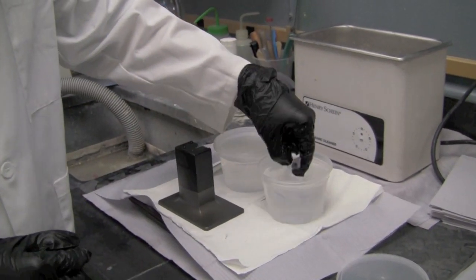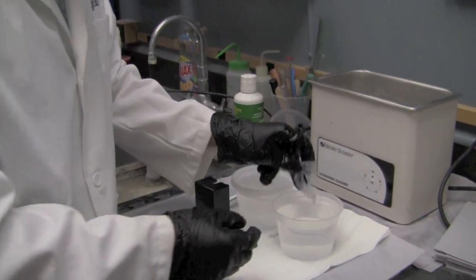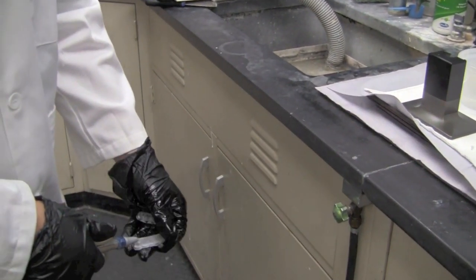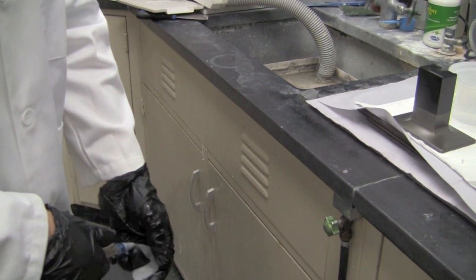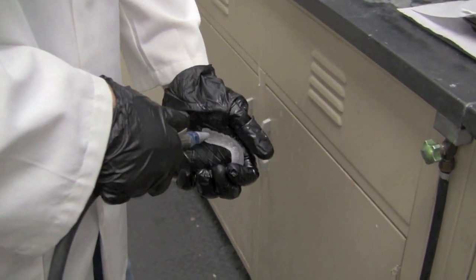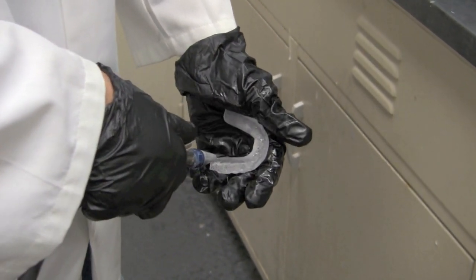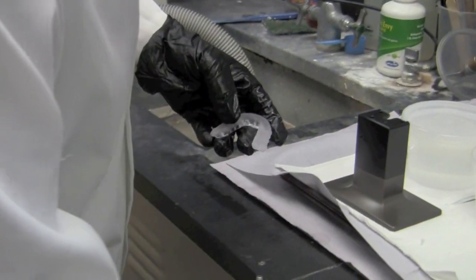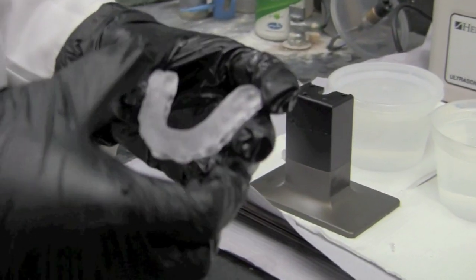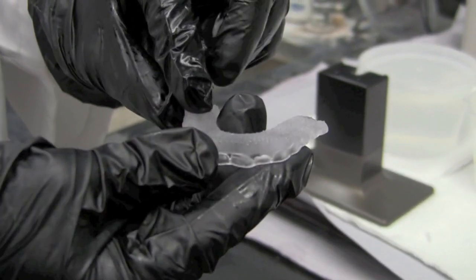After we remove the splint, we're going to inspect it to make sure there's no residual resin left on it. To do that we do need to have it dried, so I'm going to use compressed air for this case. While inspecting it, I'm looking for any sort of resin debris. This looks nice and clean. We can still see that the support sprues are on there, so we will finish that off using our fiber wheels.